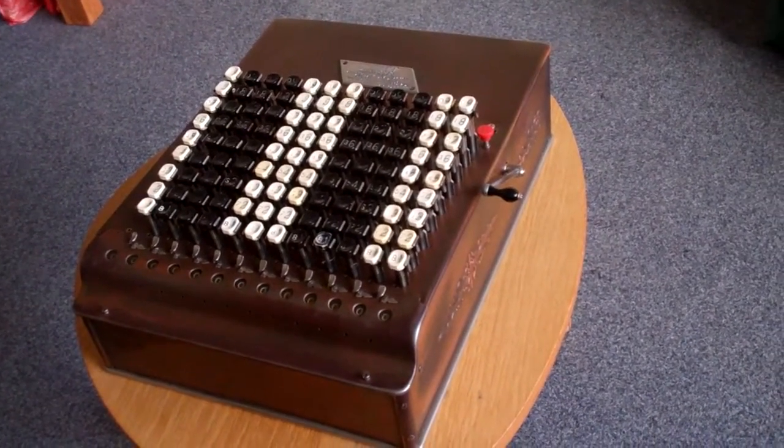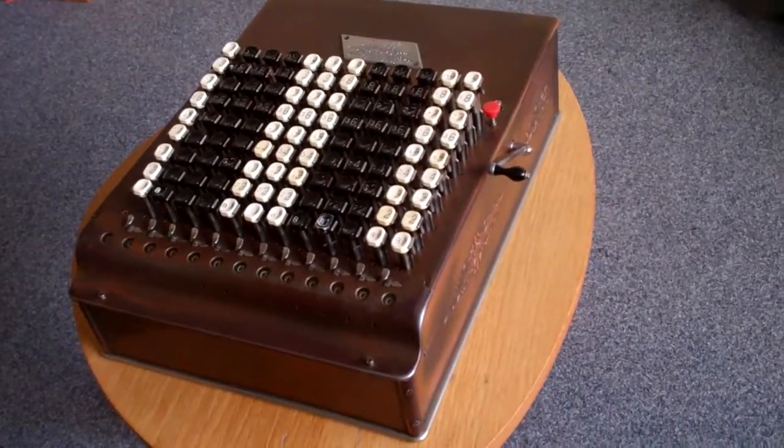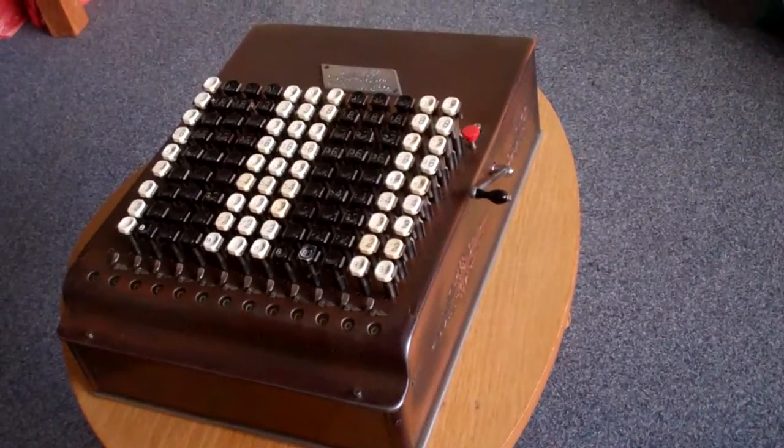This is the Model E Comptometer. If you want to know how the Comptometer is used, you can look at my other videos. In this video I want to highlight what makes the Model E different.